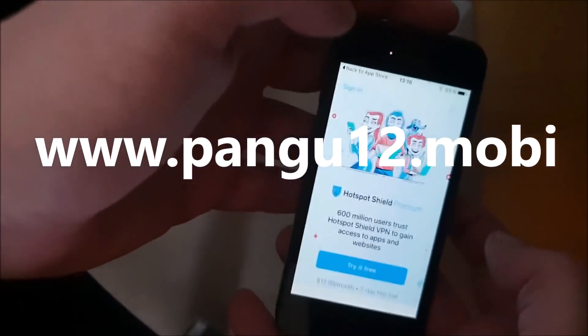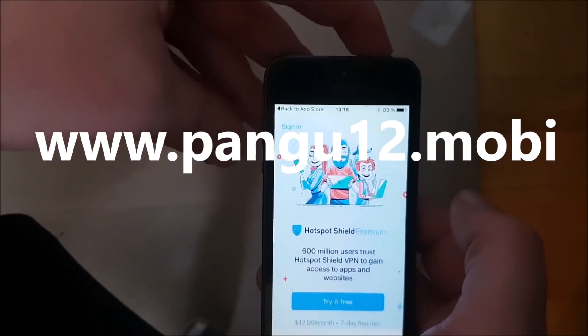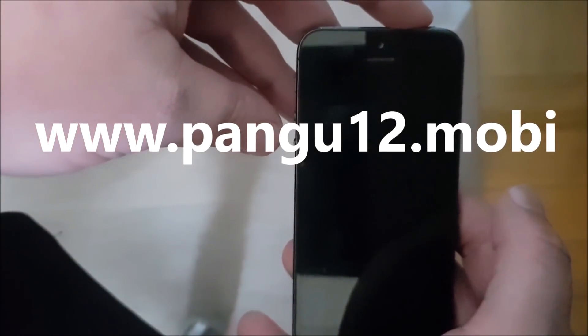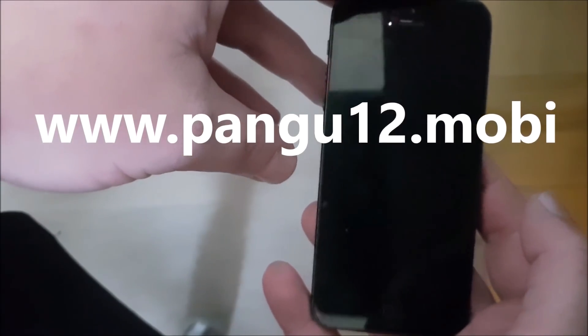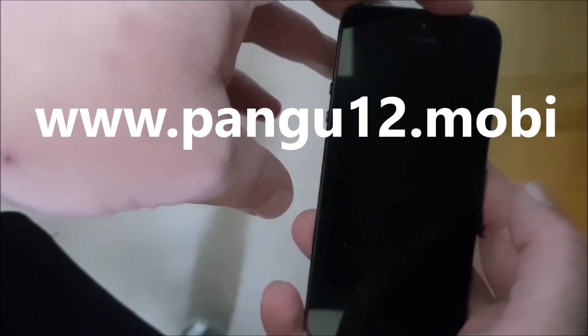Now we are simply going to restart our device. We'll see pretty soon after we start the device back up whether it worked or not. Let's start it up.